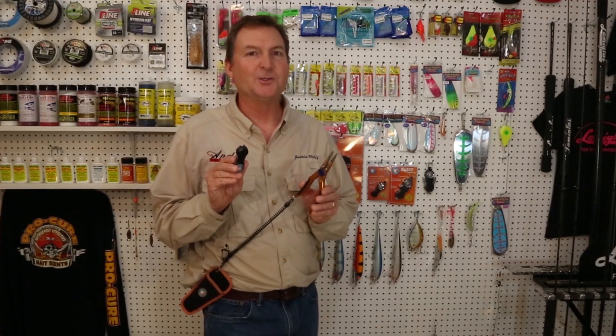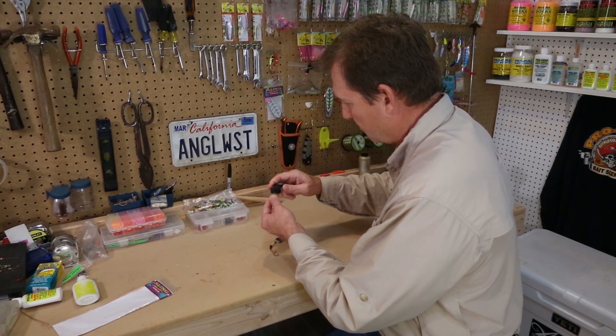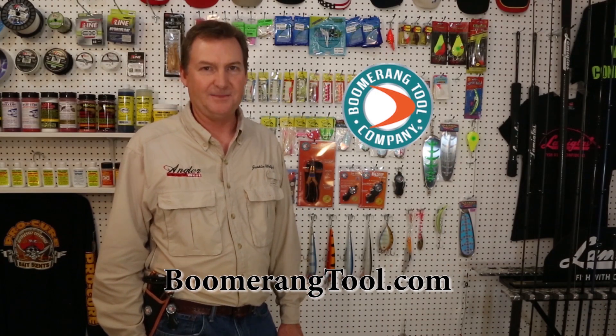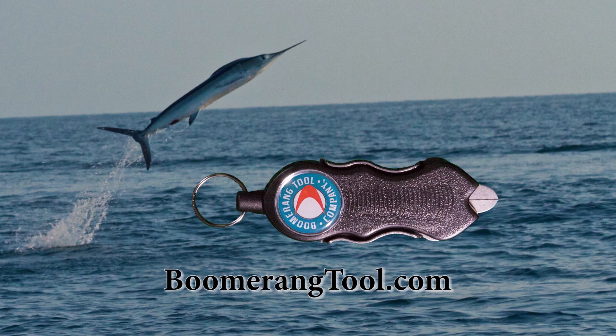Now I always have these tools with me on the water, plus I keep a second set at my tool bench. Now look for Boomerang Tools in stores or go to BoomerangTool.com. And for heavier applications, check out the Big Snip.